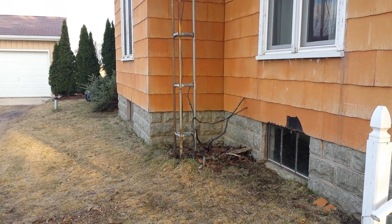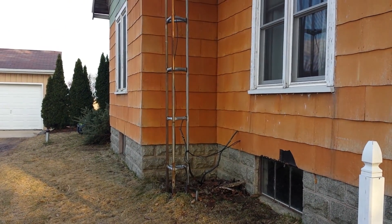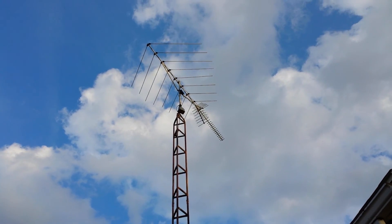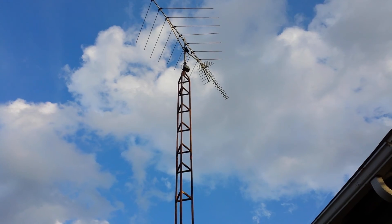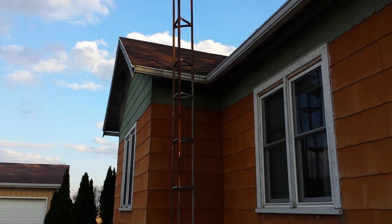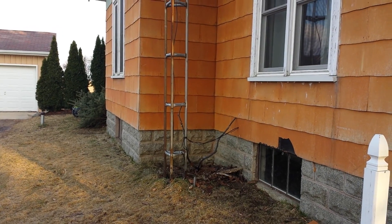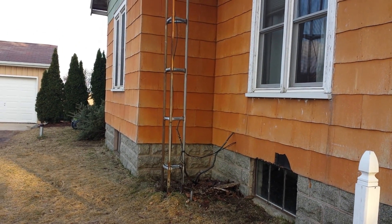I'm at a customer's house doing an installation for internet services. We were thinking we'd mount to this TV antenna tower — it's a 30-foot tower with a tilt-over base — but I decided not to. We're actually going to put the internet antenna on the opposite side of the house, and I'll show you why.